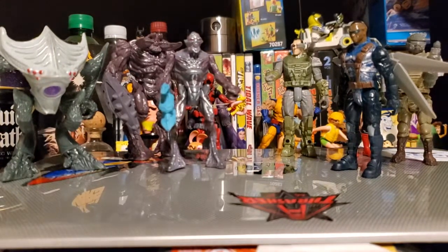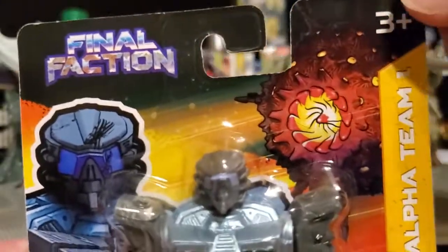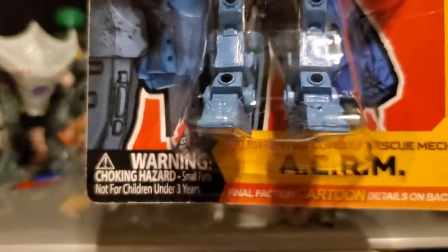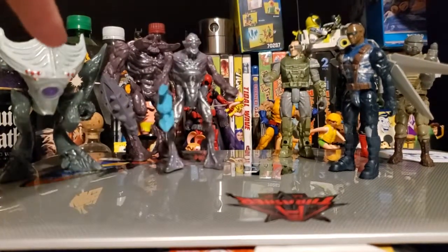Hey, what's going on guys, Aldesha here. Today I'm going to talk about Dollar Tree's action figure line called Final Faction. Here's what the card looks like — I can't quite get all of it into frame at one time. That's the Alpha Team One card right there, and as you can see we have regular figures and aliens.